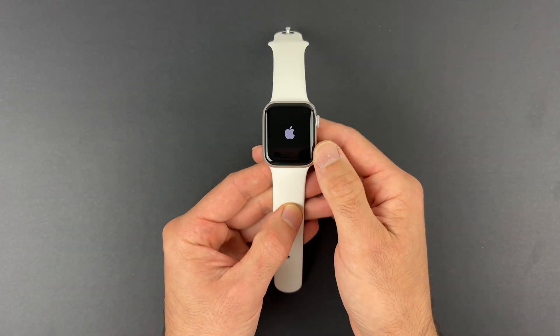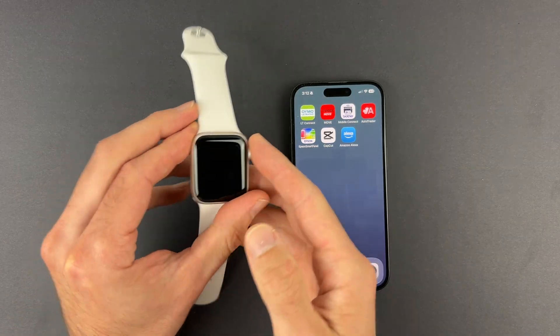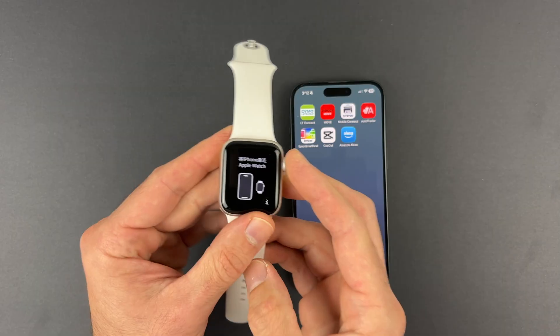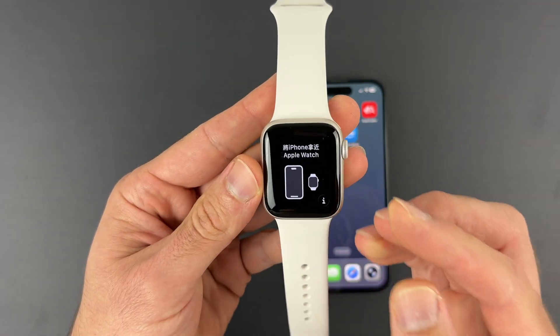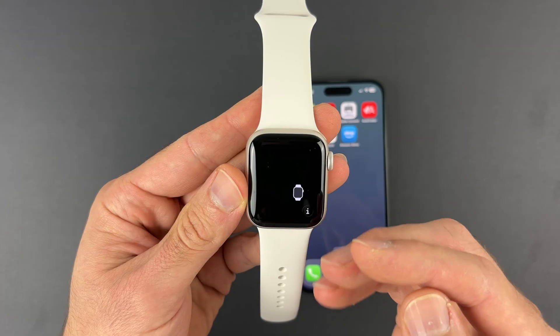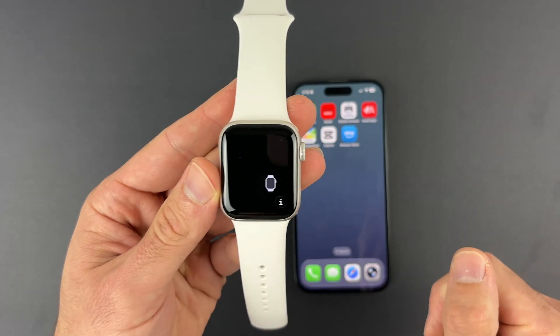If it's not, click this button right over here and keep it pressed until you see the Apple logo. It took around four minutes until I got this screen appearing on the watch. It simply means that it's now ready to get paired with your new device, your new iPhone.